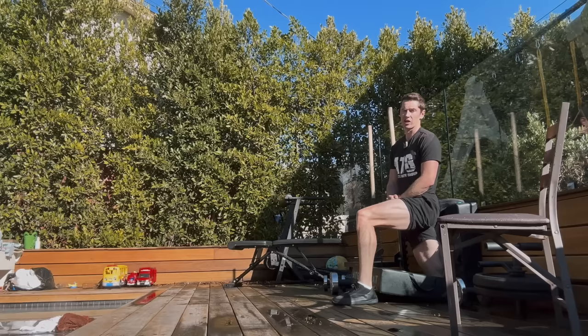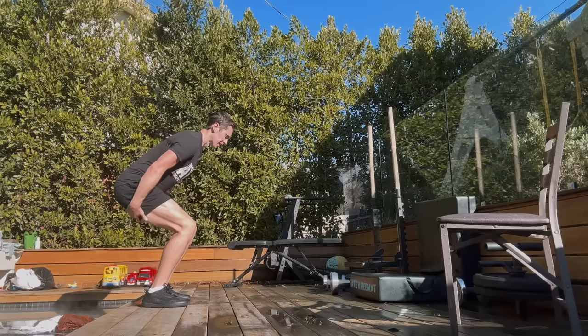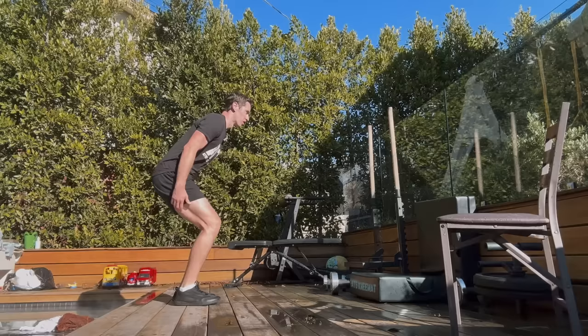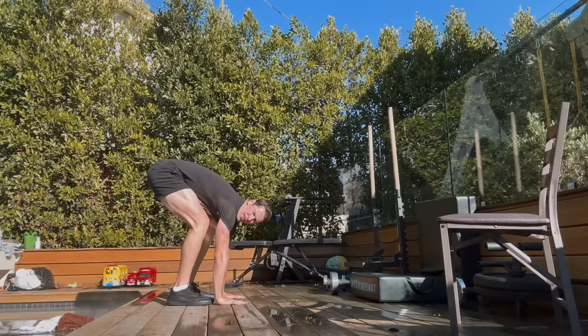I think you're going to get exponential results by using them both. Now flip it around — for example, these four are great if you've been traveling. Sitting is passive through the hips. So you get into a crouched position, palms on the floor, and then you straighten one leg.